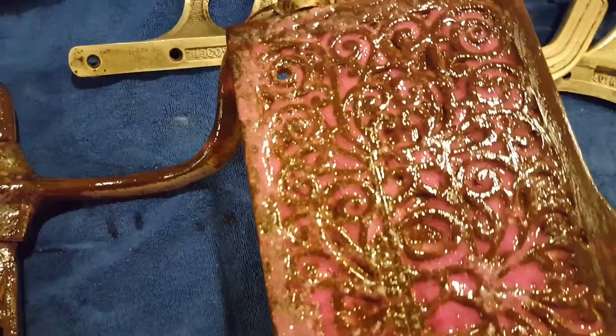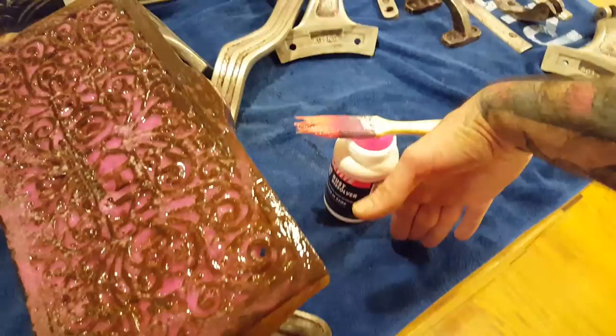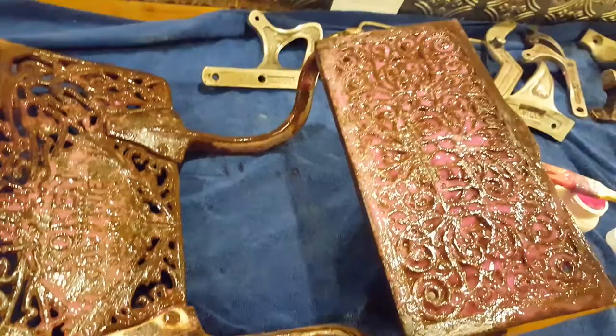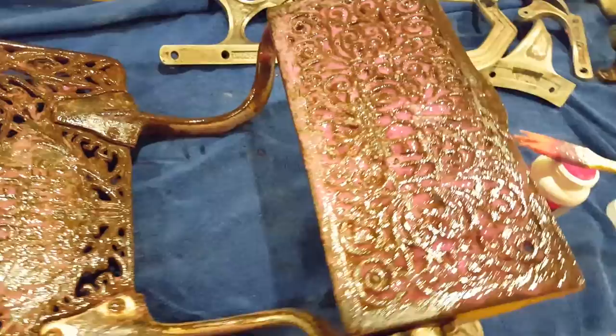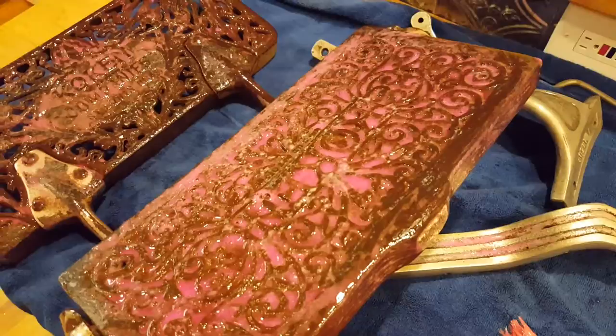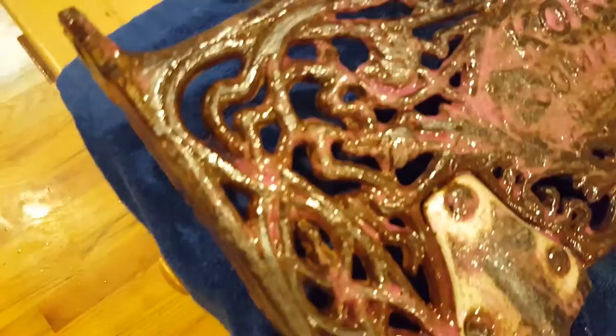It cost me about six bucks for the container at an expensive place, so I'd say normally it costs you around five bucks. It's about eight ounces. It says wait five to ten minutes, but I like to wait ten to fifteen minutes. In the meantime, as you can see, the already-treated sections are a lot cleaner, and this area has already started to work — you can kind of see it foams up. You can generally just see it all breaking away.